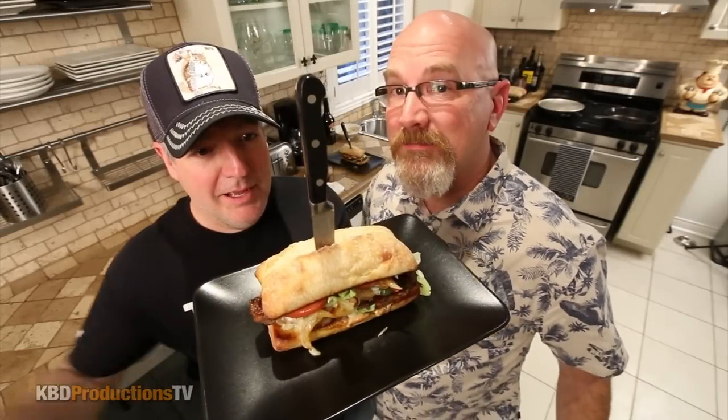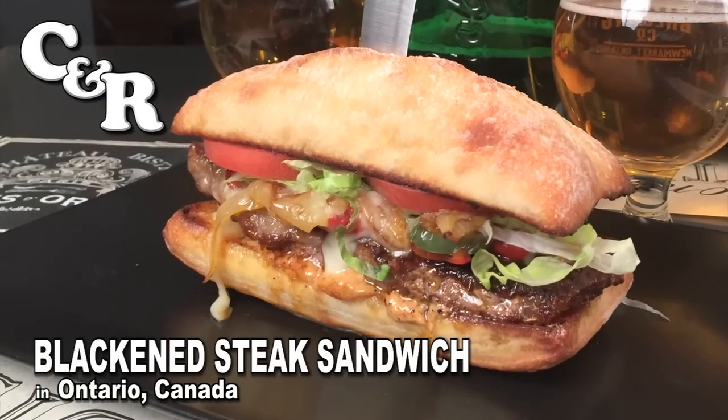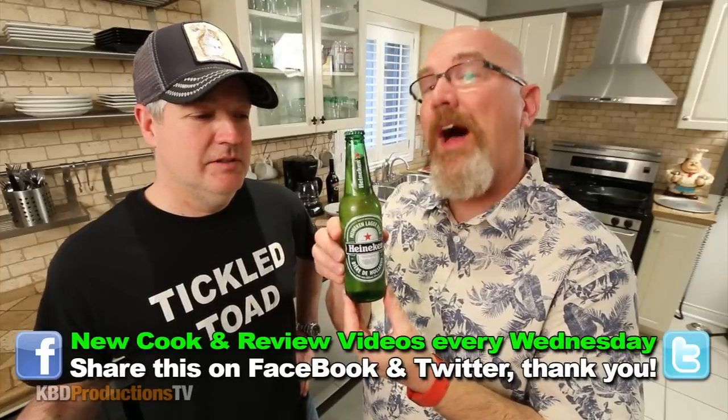Today Paul's going to teach you how to cook a blackened steak sandwich. Okay Paul, before we start, do you think we should start with a beer?